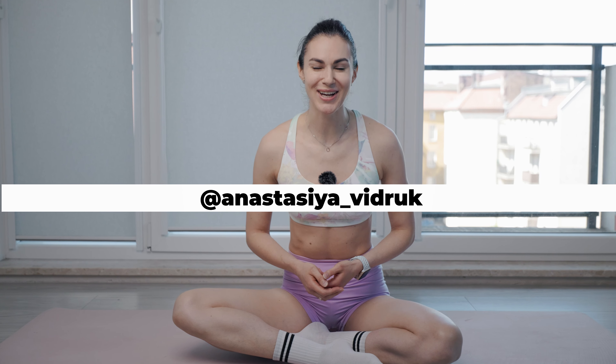Hello, guys! My name is Nastasiya Vidruk. Today we are doing one of my favorite workouts for the hamstrings and the glutes.